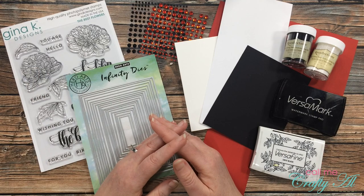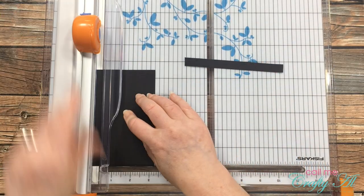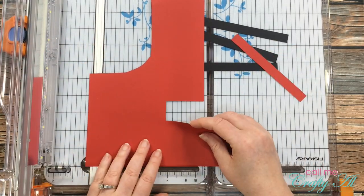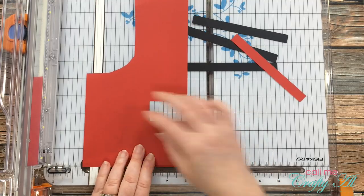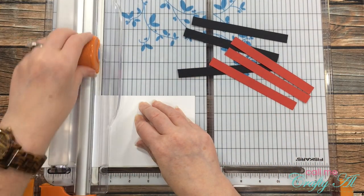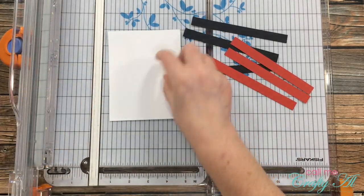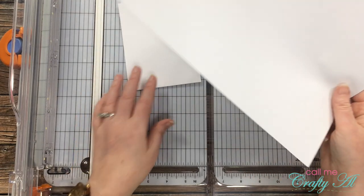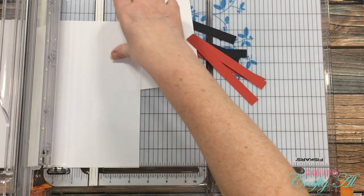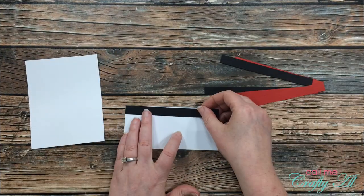I started off today's card by cutting half-inch strips from the red and black cardstock. I just push from right to left and use the half-inch mark to the left of where my cut line is. I ended up cutting three from each colored cardstock. Once the strips were cut, I got out my scrap of white cardstock and cut that so it was four inches wide by five and a quarter inches tall — this will be what I do my stamping on. I also cut a standard piece of printer paper to two and a half inches tall by about five and a half inches wide, which will be the base for those strips.